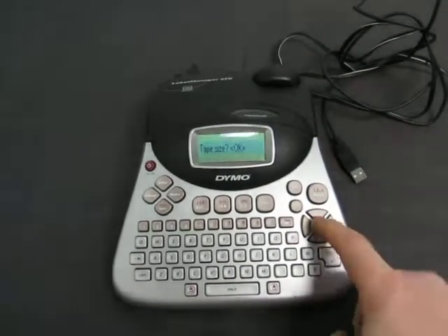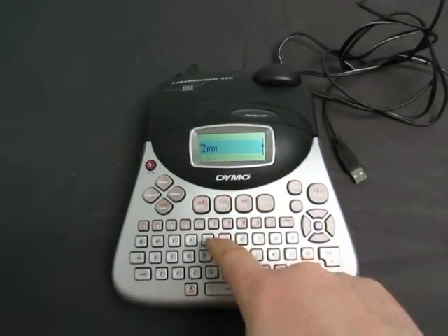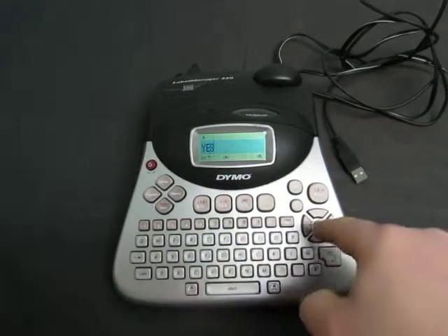It says OK. Let's hit OK, and hit OK, and hit yes, and print.